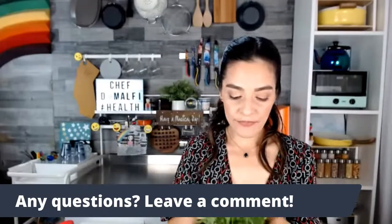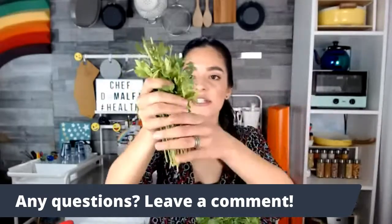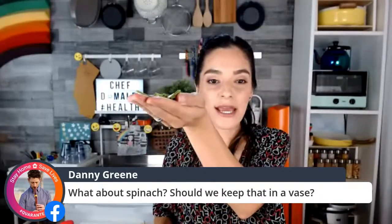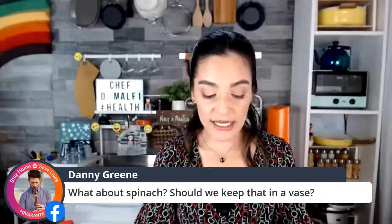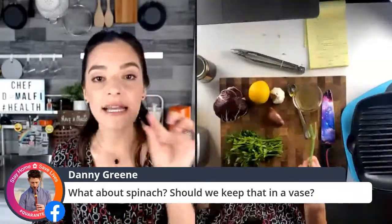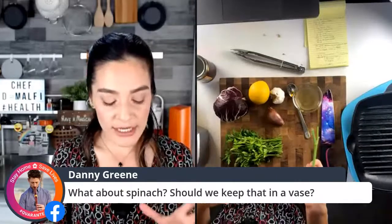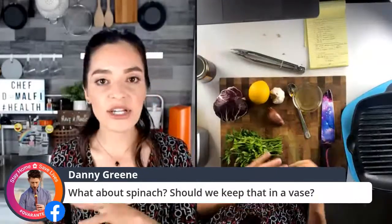I'm going to grab some organically grown parsley — I'll use the tops as well as the stems and leaves, removing just the woody ends for the compost. For spinach — great question, Danny — spinach can also be kept in a vase with a little water on its own in the refrigerator. Change the water diligently, even more so for spinach than for herbs. I wouldn't blend spinach and herbs together in the same vase. You can have one for spinach and one for herbs.